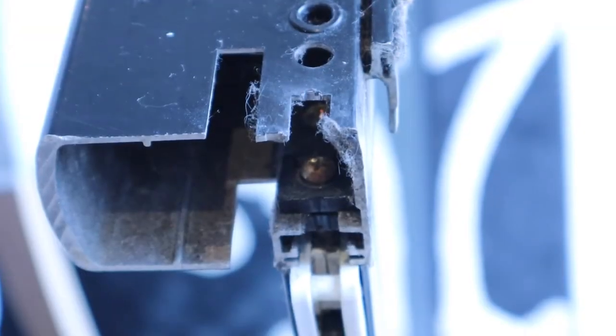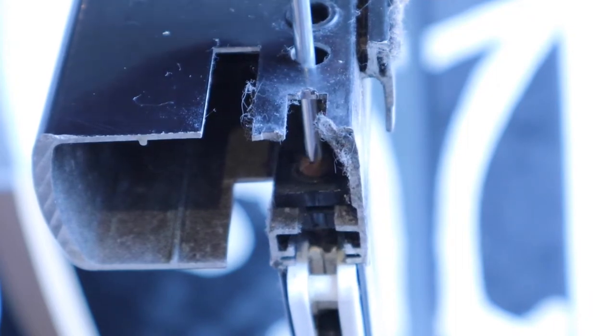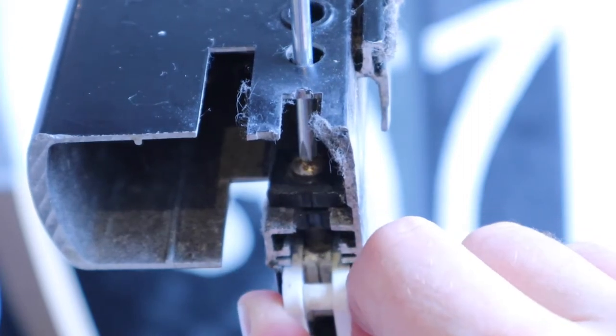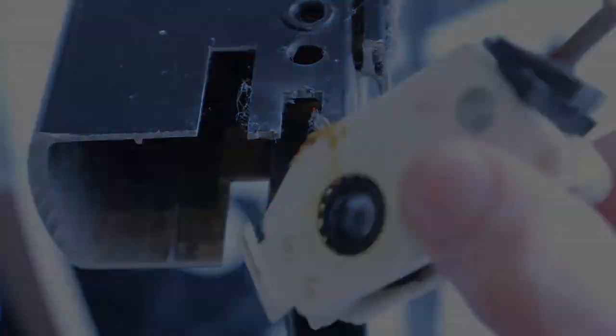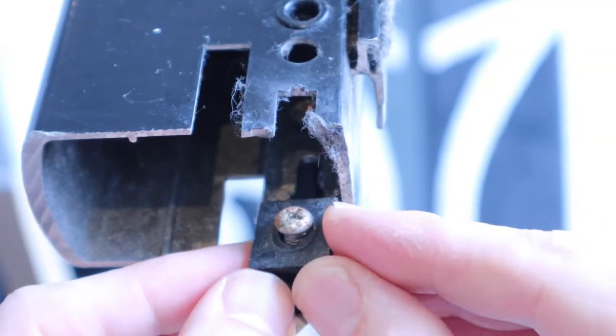To remove the old roller, you can wedge a screwdriver underneath, or just adjust the top screw until you're able to pull it out. Take note of how you removed the old roller, so that you can put the new one back in the same way.